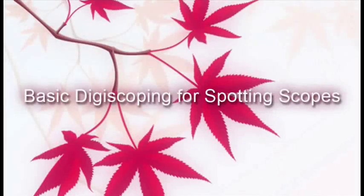We hope that this video has helped you on your first steps into digiscoping. Thank you for watching.